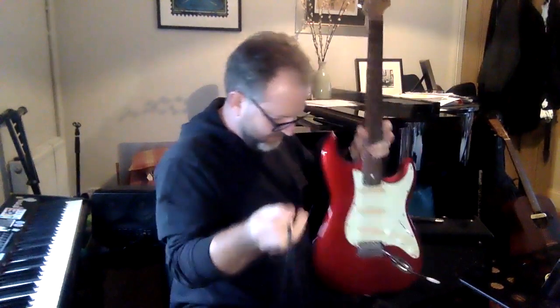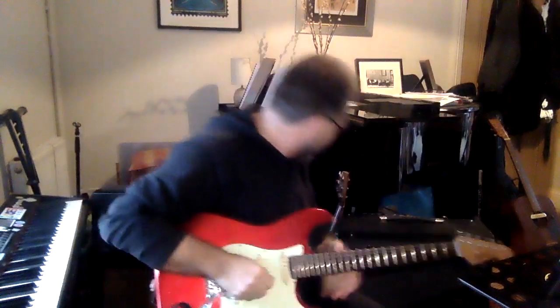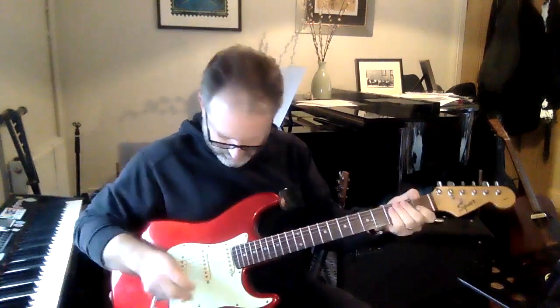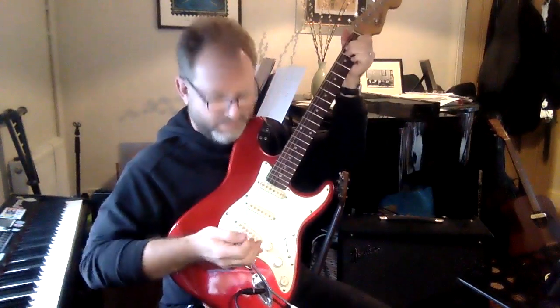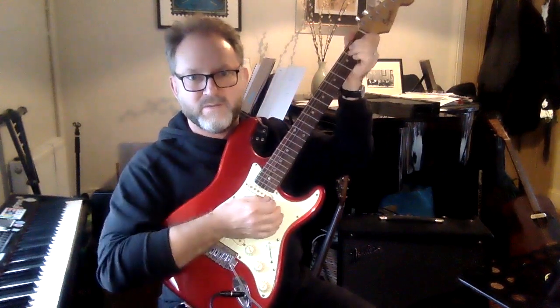We're going to plug it in now. I'll put the wire in here, then plug it into the amplifier and turn up the volume. There's a bit of a buzz coming from it. I can turn down and then turn up this little volume knob here. That's a bit louder, isn't it?